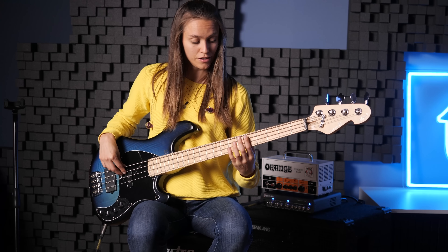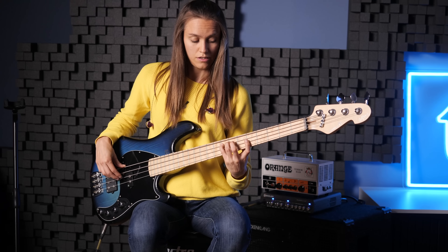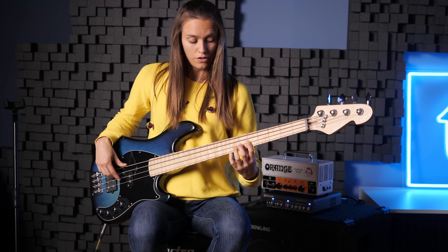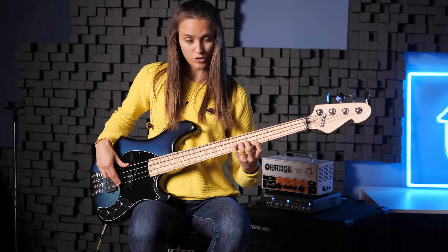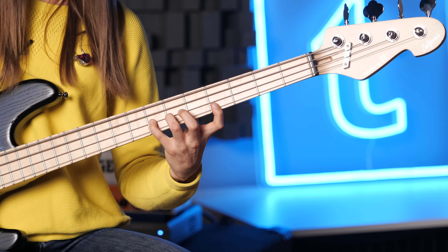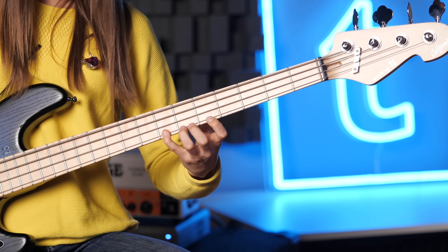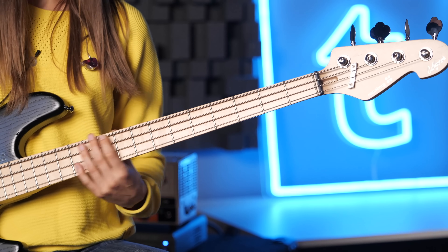I'll start with my index finger on the D, then I'm going to play this with my third finger, then with the pinky, the first again, third. And then you have to go back a little bit. You can also play it with your pinky finger because it can open your hand better, but it depends on what you like more. You can also do pinky, stretch. So you have to go back a little bit.